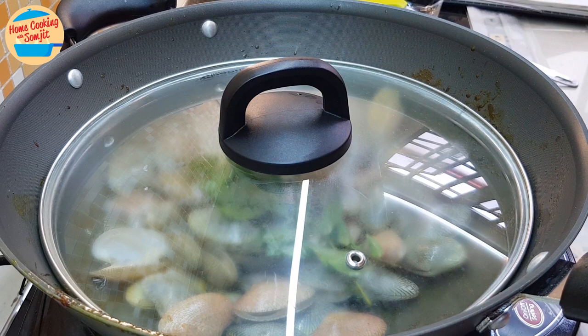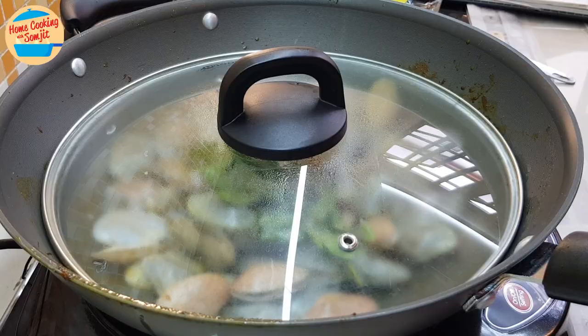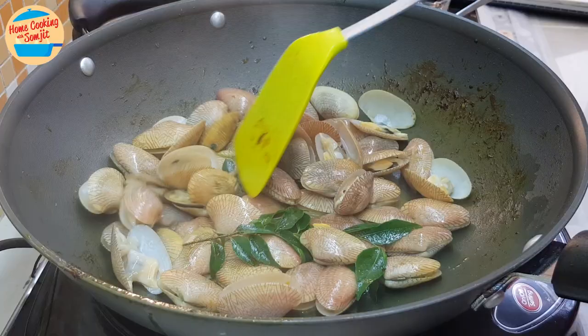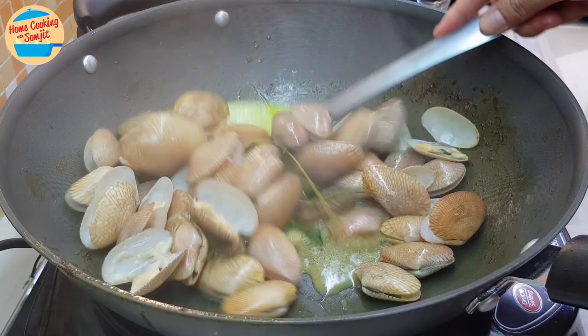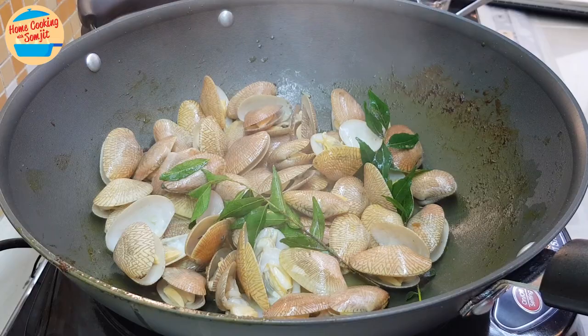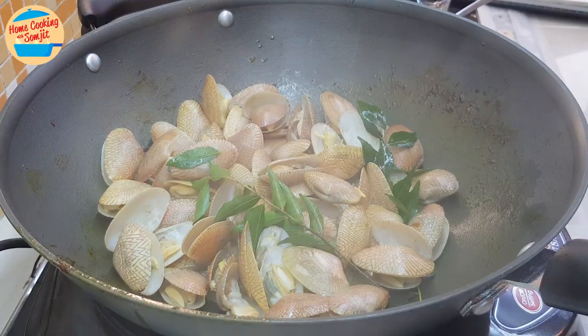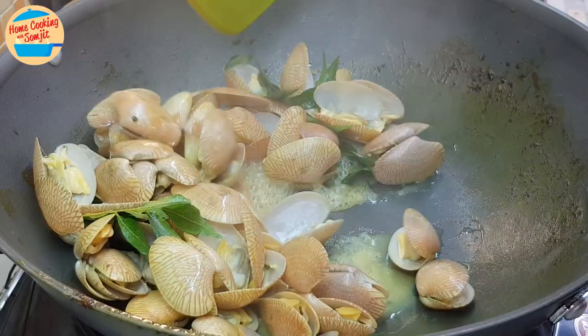This amount of lala clams should take around 2 minutes until fully cooked. Now the lala clams have opened up — they are cooked, and there is some gravy, like this. We will remove this gravy from the pan.